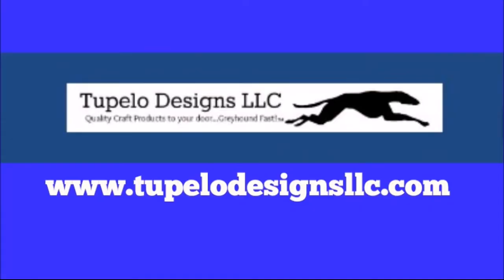This video is sponsored by Tupelo Designs, LLC, where U.S. shipping is always free with no minimum purchase and international shipping is discounted. They are also home of the Daily Deals, so be sure to check out that section. They also have a large inventory of some of the most popular crafting items in the industry, so happy shopping!